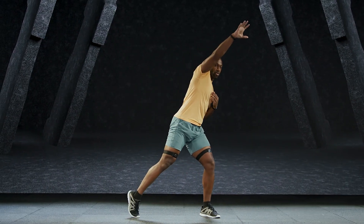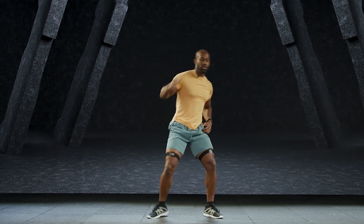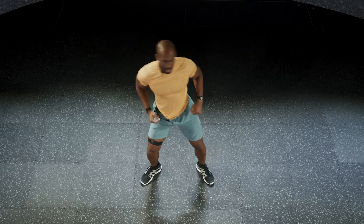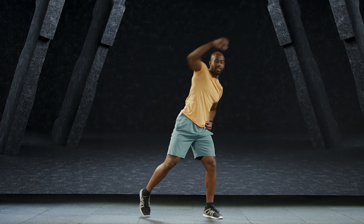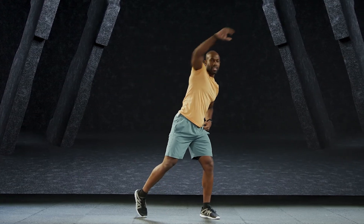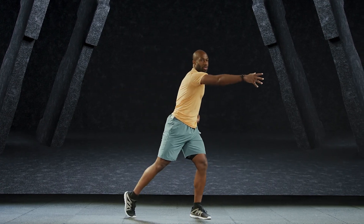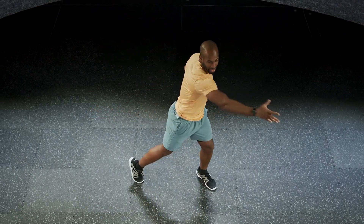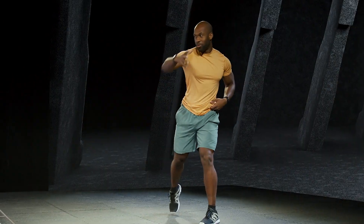The next thing you're going to do is reach out up to the ceiling, tapping the toe each side of the body, making sure you're reaching and grabbing, pulling back into your core. Very nice. Now you're going to reach out to the front the exact same way. All this is doing is just elevating the heart rate, getting it prepared for a wonderful workout.